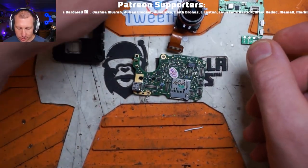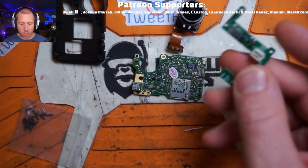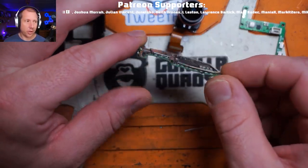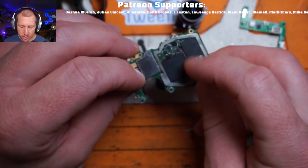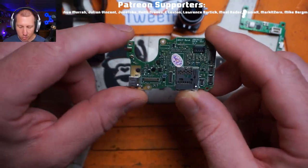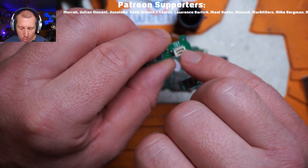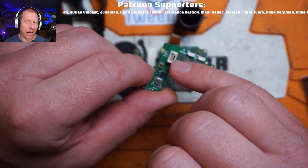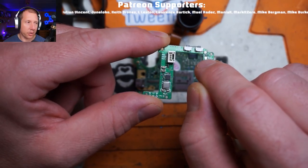The issue I have with these is the back - these cameras fry all the time and nobody really knows why. Everybody basically blames the back because that's the most likely culprit, but remember there's zero protection on these things - no impact protection, no dust and water ingress protection at all. I've heard people talk about conformal coating these, but this chip gets so hot they caution against it. A lot of people claim that the pin IO connection is what's frying the main boards on these naked GoPros.